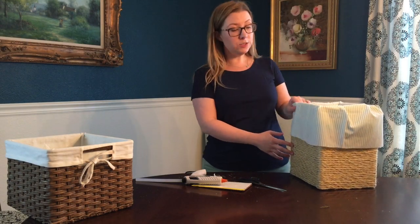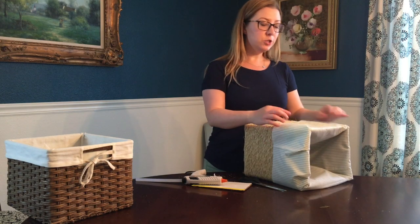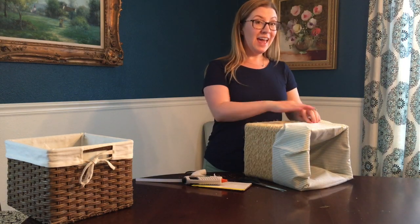Now that I've got my pillowcase cut to the length and size that I want it to, I'm gonna use my glue gun to just fold under the edges and glue it down to the rope.